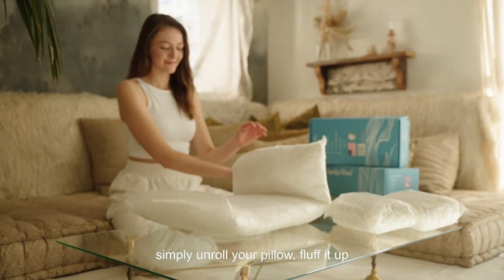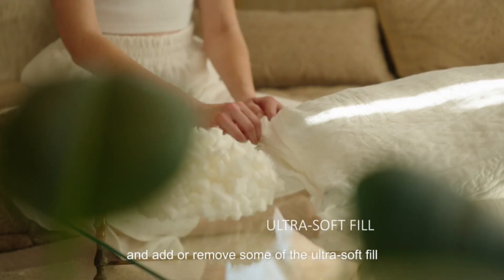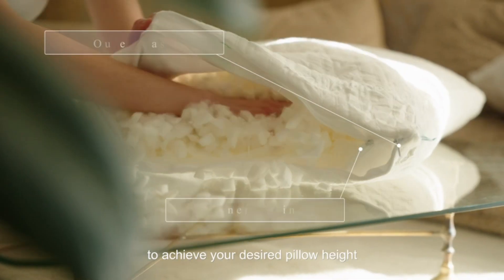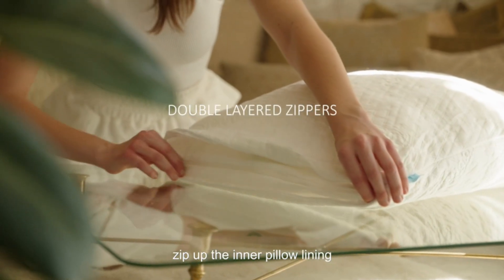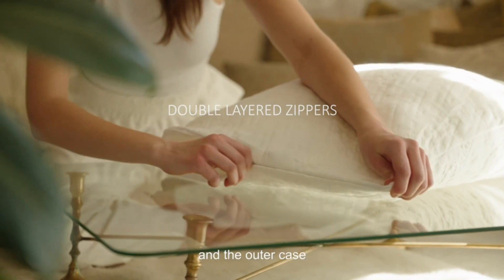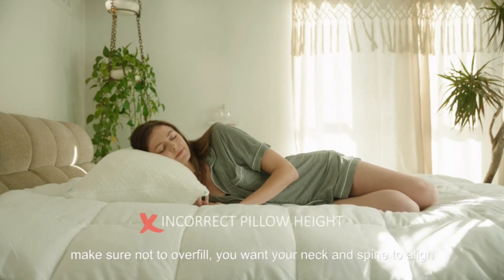Simply unroll your pillow, fluff it up, and add or remove some of the ultra soft fill to achieve your desired pillow height. Zip up the inner pillow lining and the outer case. Make sure not to overfill.